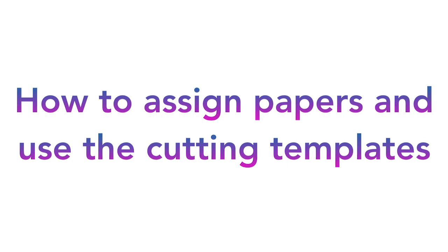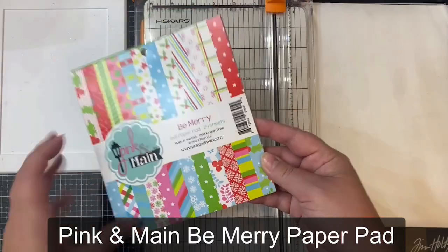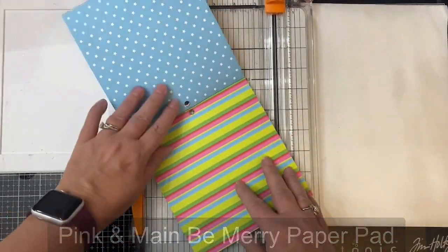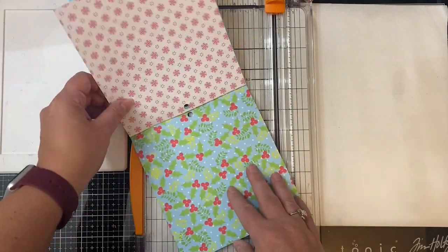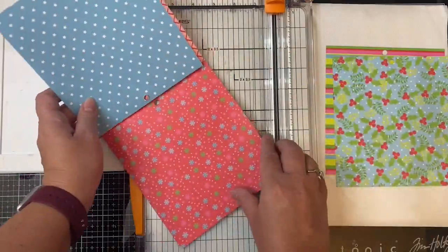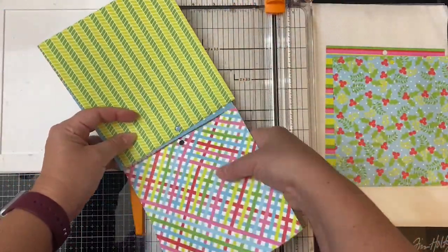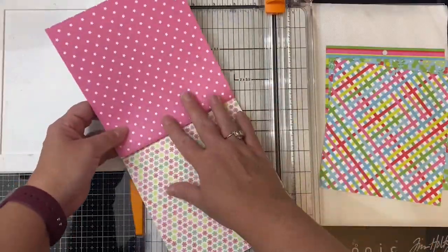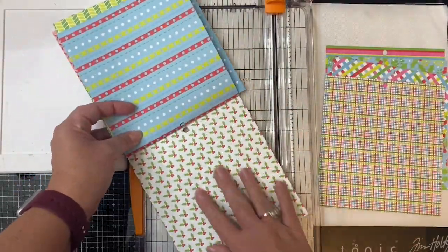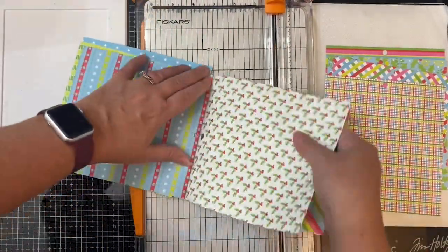Now I'll show you how to use the cutting templates and the best way to cut each of the pattern papers. For this next set of cards I'll be sharing in my upcoming video, I'm using the Be Merry paper pad from Pink and Main. This was a free gift with purchase during their Labor Day sale, and I wanted to make some more Christmas cards. But what's great about this paper pad is that some of these prints can be used for other occasions too, so I'll also be making some other types of cards as well.